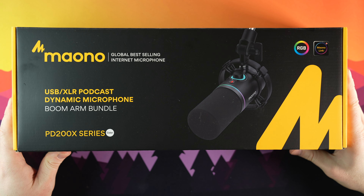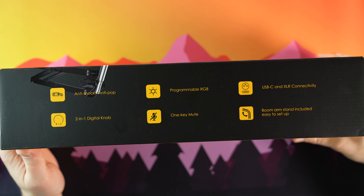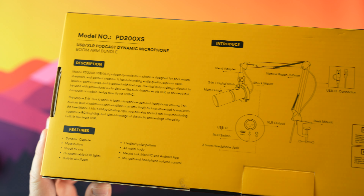The box feels sturdy, and it comes in the brand's signature yellow and black colors. On the side, we'll find easy-to-read features about the microphone. On the bottom, we'll find everything that's included inside of the box, along with a frequency response and polar pattern of the microphone. Opening the box, we'll find a user manual for the PD200X, along with a boom arm installation guide — though you probably won't really need that, but it's there.